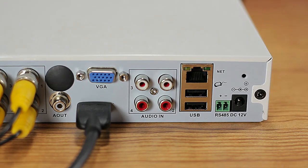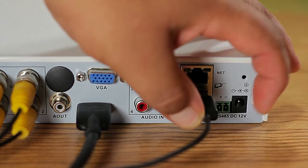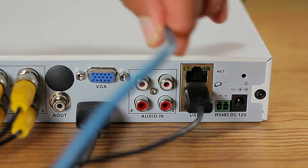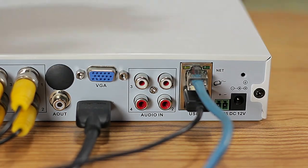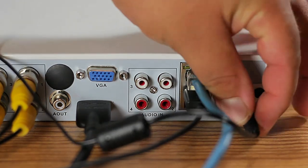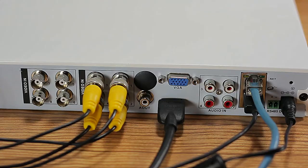Next, connect the mouse. If you want the system accessible via tablet, smartphone, or PC, connect the ethernet cable — though it's optional. Finally, connect the power cable and power the system on.